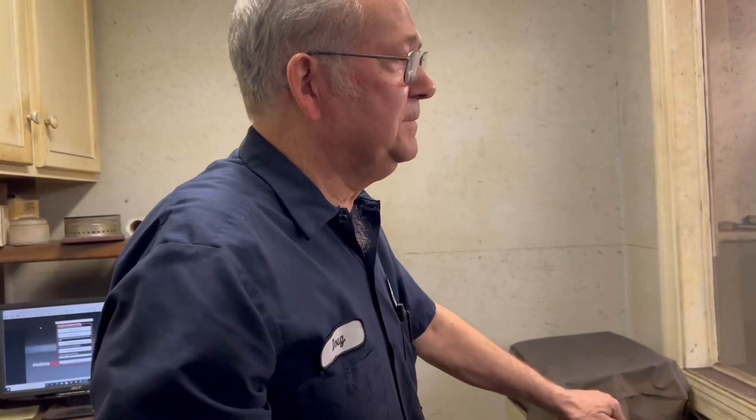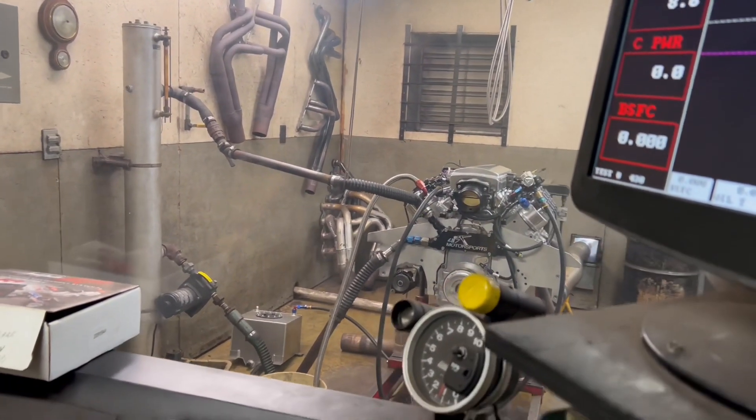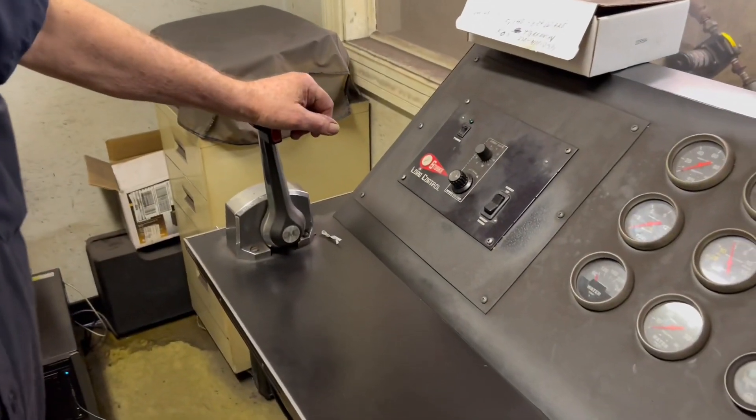How long have you had that dyno? We've had this dyno probably 35 years. That's crazy. We've made some changes — we put automatic load control on it. It was originally a Go Power dyno and we bought the Stuska load unit and put it on. We bought it with the Go Power with all the main controls, no deep pipe system — we bought the deep pipe system and put it on, then switched it over and added a computer to it. The last thing we added was automatic load control. That's a pretty good deal — kind of like you're driving a boat, it looks like.